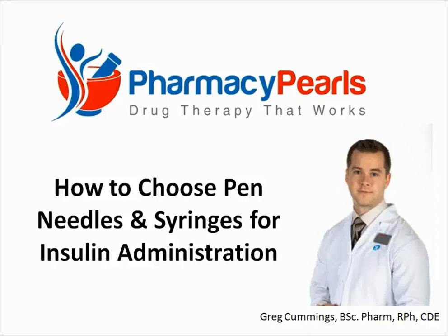Pharmacy Pearls: Drug Therapy That Works. People with diabetes have many different options when it comes to choosing which syringes or pen needles to use when administering their insulin. In this episode of Pharmacy Pearls, I'll provide a few tips to follow that will make this process easier.